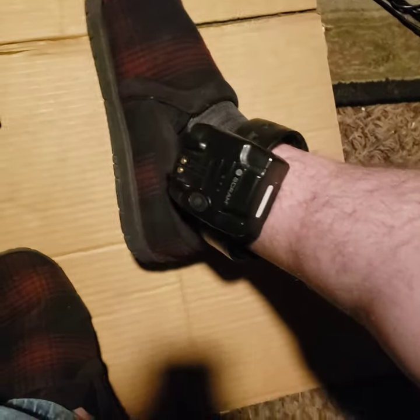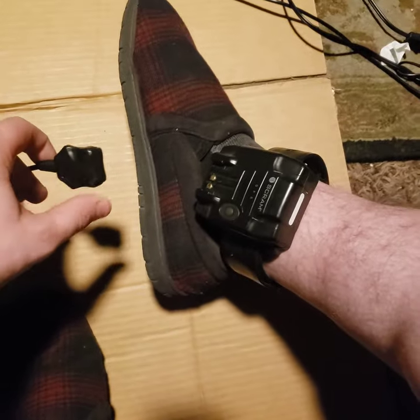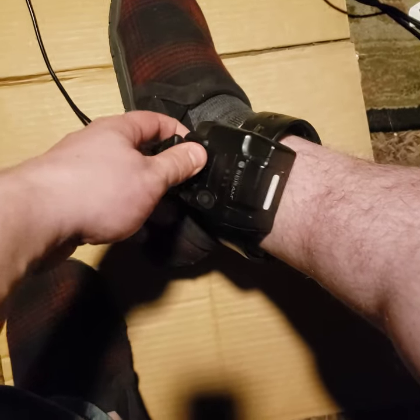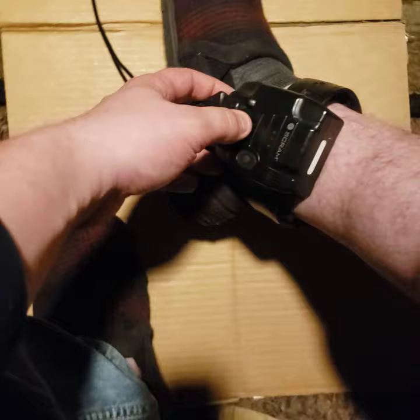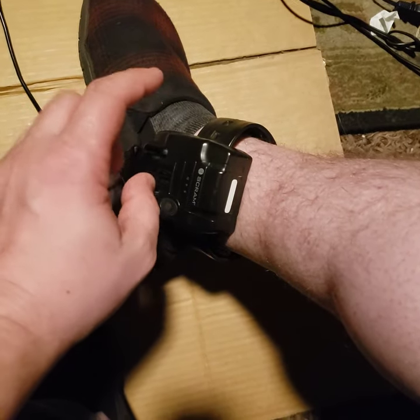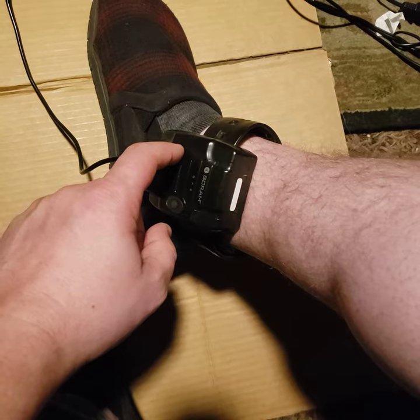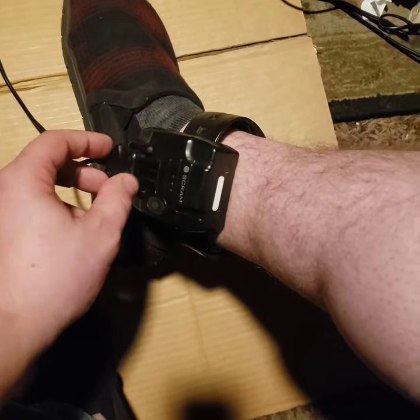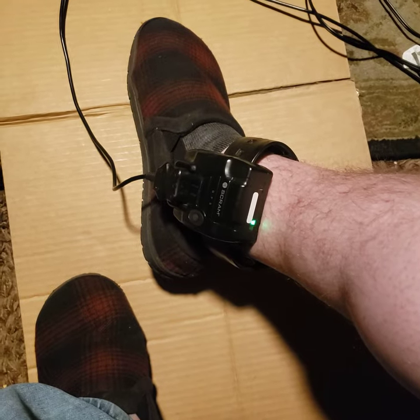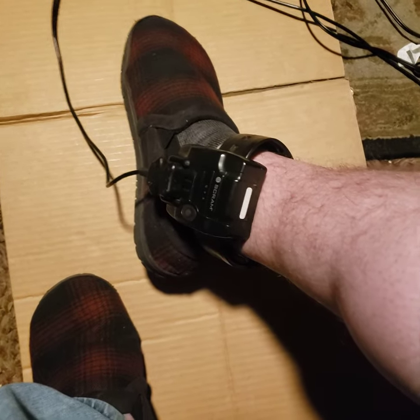So all you're gonna need is some aluminum and a piece of tape, and I'll show you why in a second. But first you're gonna want to plug it in, because they don't want you to know this, but when it's plugged in it actually turns off the GPS, the cell phone receptor, and the radio transmitter. So actually if you had a really long extension cord you could just plug this in and walk around wherever you want.